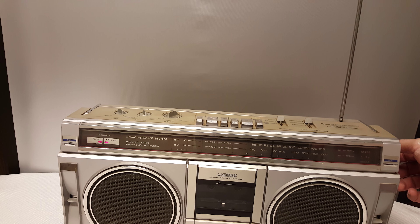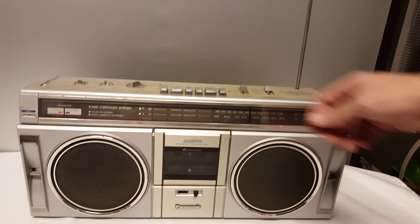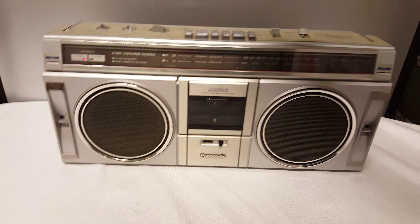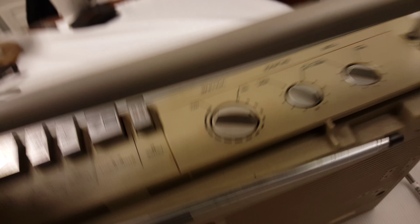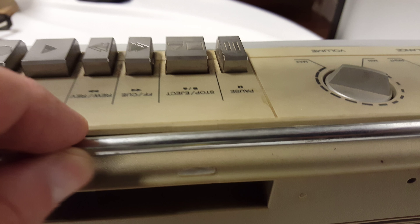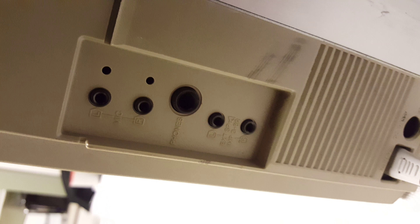It's got its original antenna. I did notice right here in the back where the antenna lays down — there's a little tiny piece of plastic that should secure that in.